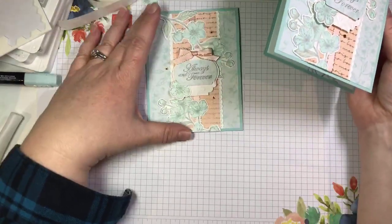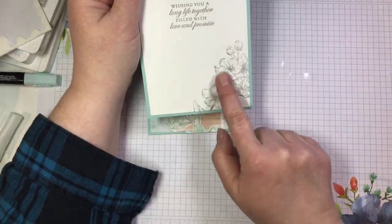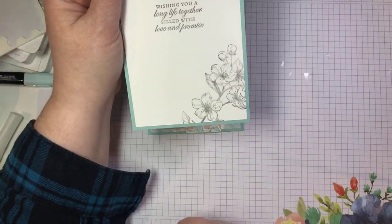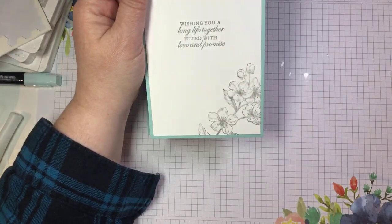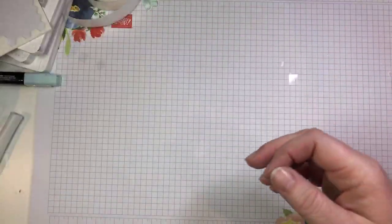I'm going to quickly show you what I did on the inside of my sample — very similar to the last card. I really love this image stamped in gray; I just think it's so, so pretty. Another sentiment from the Forever Blossom stamp set on the inside. So there is card number two — done and done.